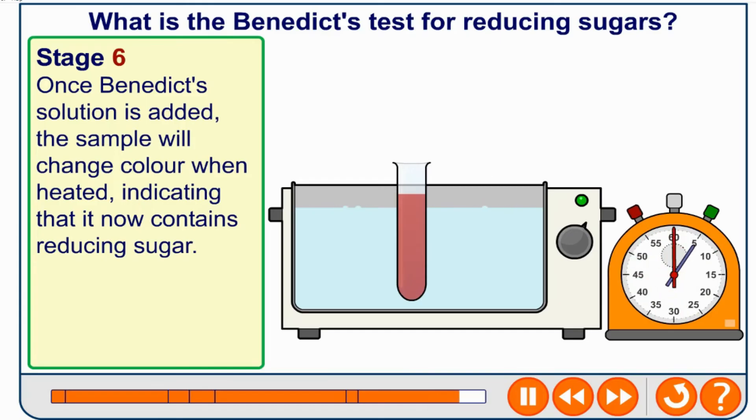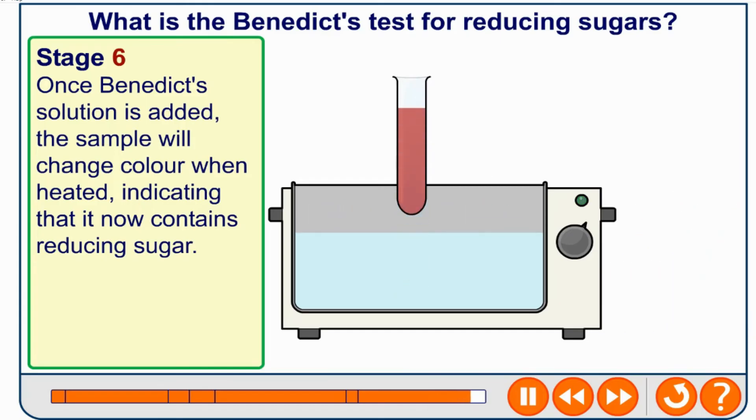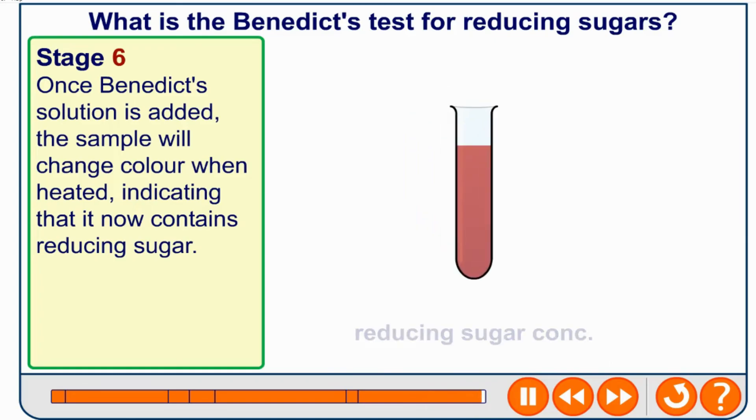If reducing sugars are present it will change colour. As you can see, it now contains reducing sugar and it is at a high concentration. That is the Benedict's test for reducing and non-reducing sugars.